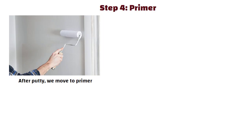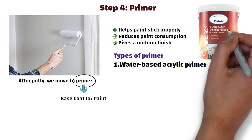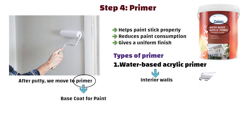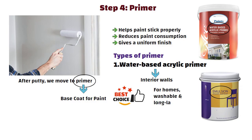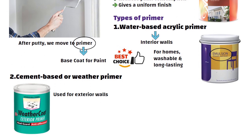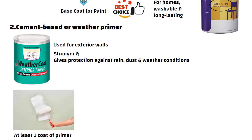Step 4: Primer. After putti, we move to primer. Primer is like a base coat for paint — it helps paint stick properly, reduces paint consumption, and gives a uniform finish. For interior walls, use a water-based acrylic primer when you plan to do emulsion paint, which is washable and long-lasting. For exterior walls, use cement-based or weather primer, as it is stronger and gives protection against rain, dust, and weather conditions. Always apply at least one coat of primer — skipping it can double your paint usage and reduce durability.